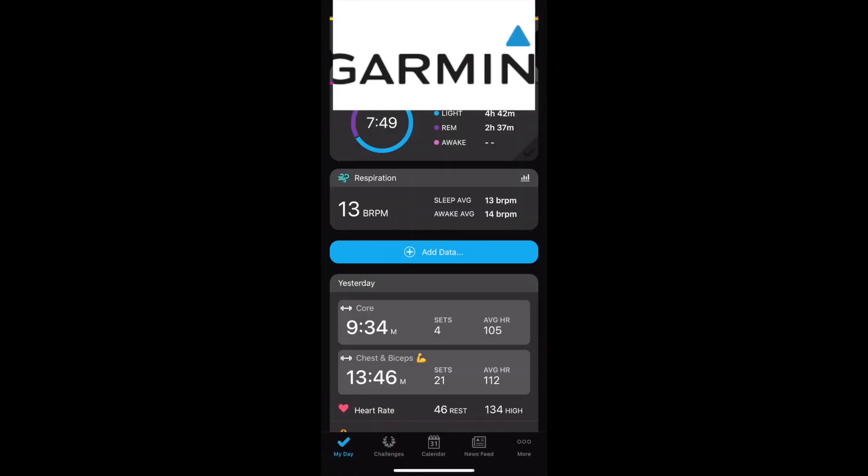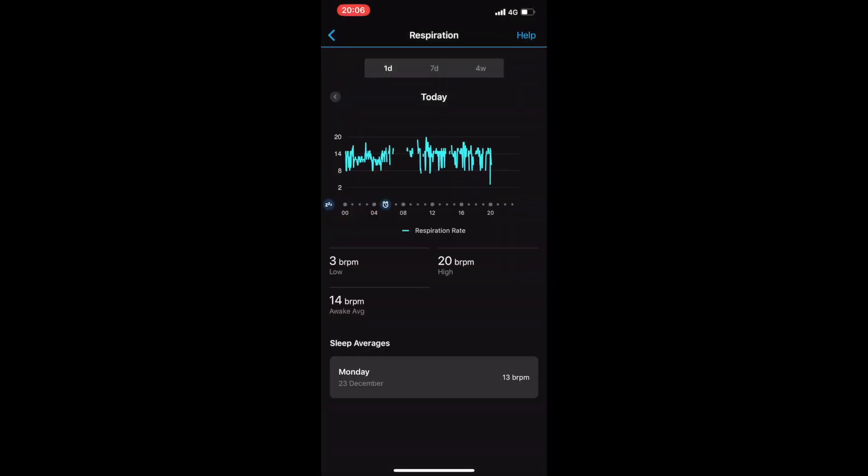In the main screen of the Garmin Connect app — the My Day view — you can see the respiration rate showing up. Select that and you can see the respiration rate for your day. The blue graph over to the left is for when I was asleep, then there's a gap when I was in the gym and another gap when I did a short run, so it doesn't record respiration rate off the optical heart rate sensor during an activity.